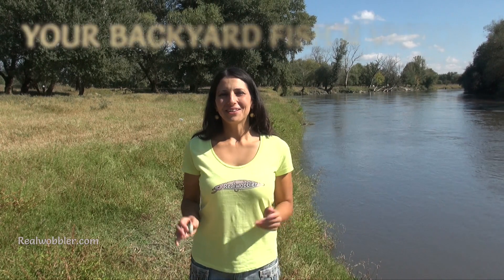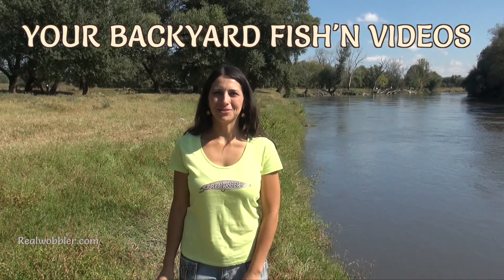John and Jonathan from Your Backyard Fishing Videos made a cool video about striper bass fishing on the Real Wobbler belly lure on the California Delta. They also managed to record very nice blow-ups.